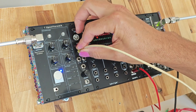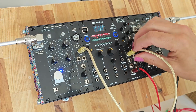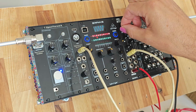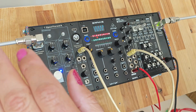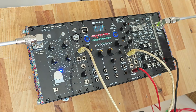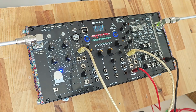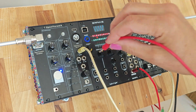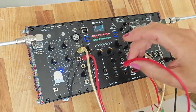Now that calibration is complete we can start patching. First I'm going to patch the audio signal — the normal audio signal generated by the theremin — and put it into the first channel of the mixer. When turning it on we can see we have the normal theremin sound and the volume control just as with the regular OpenTheramine. Additionally, in parallel, we can use the pitch control voltage.